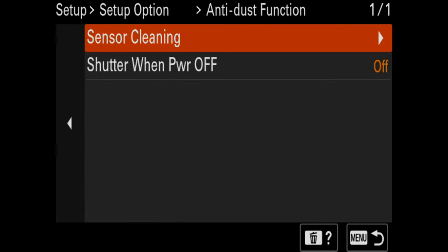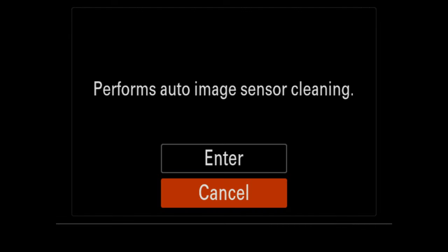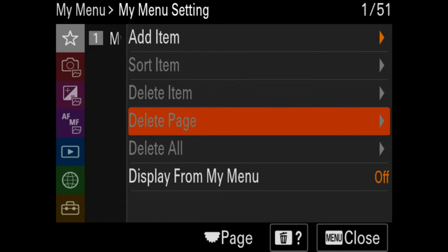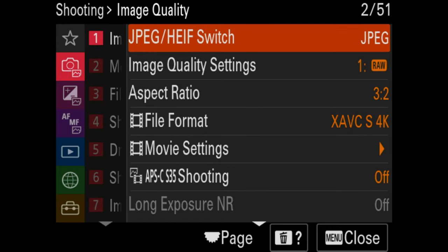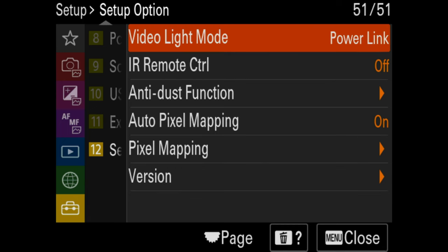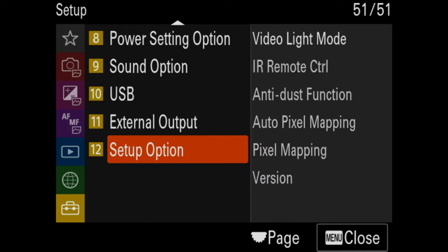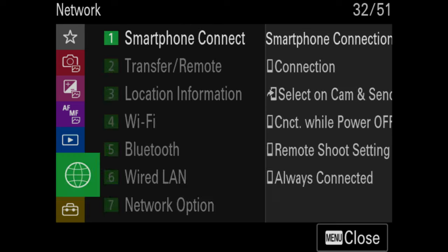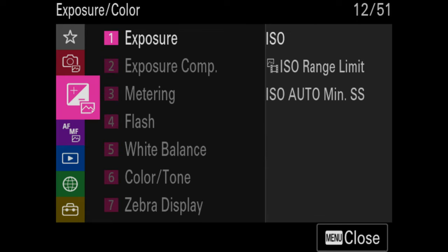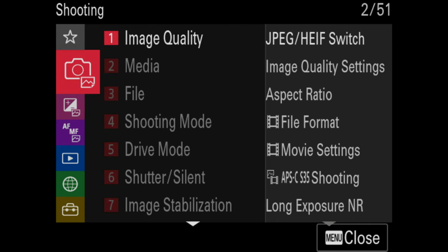Anti-dust sensor cleaning is here, but it doesn't work that great — I still recommend doing a manual cleaning. That covers the menu system — it's a really long menu. Hopefully this shows you what's important and what isn't. Really, it comes down to your custom functions in the yellow tab, your autofocus settings in the blue tab, your main exposure settings, and the red tab for main settings. You can go back and re-watch that part of the video if you need to.